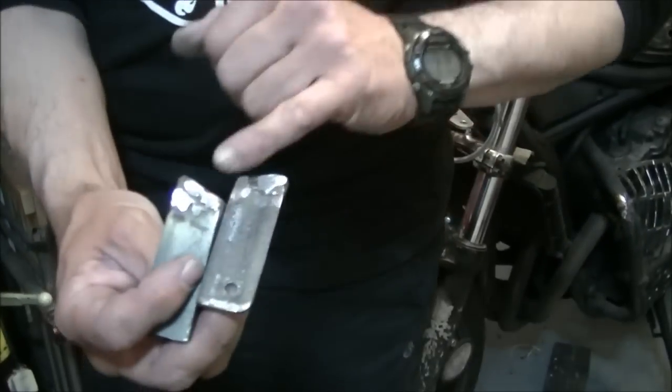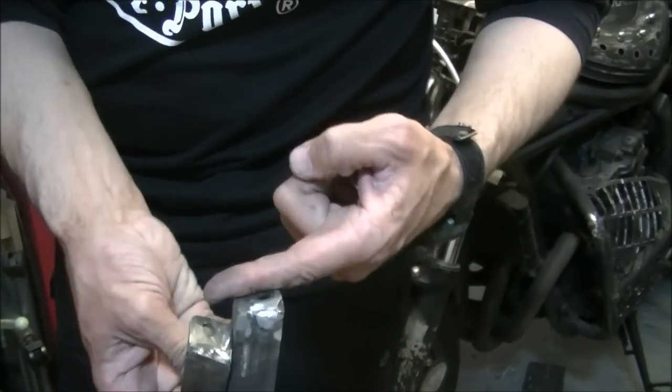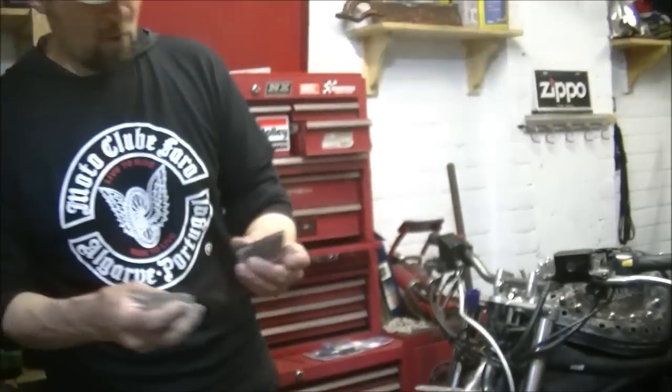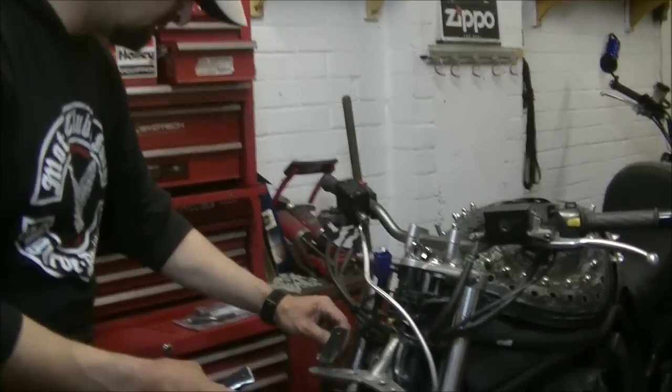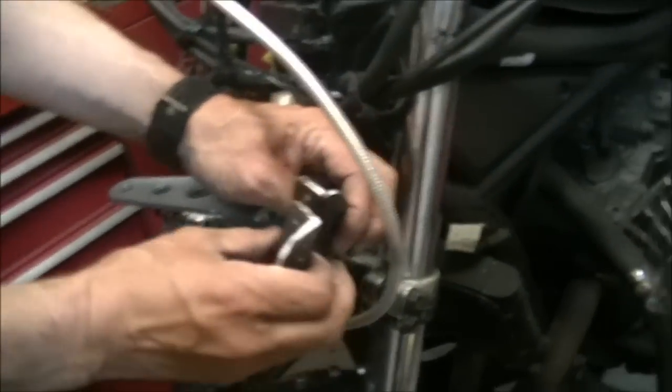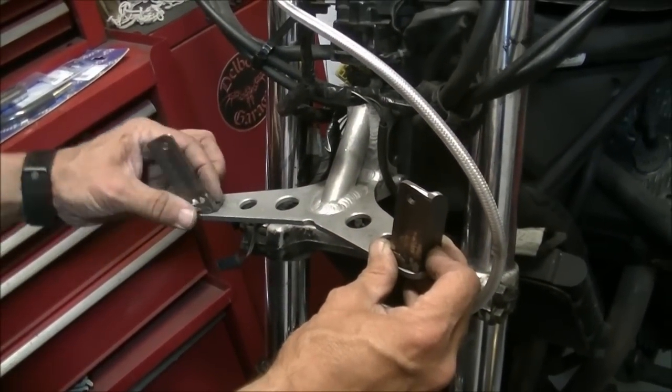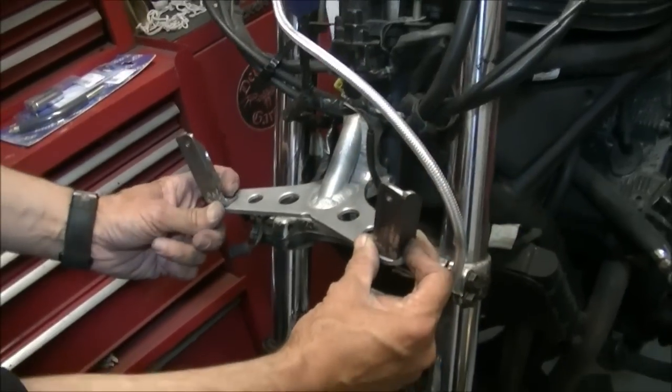So the brackets need to lean outwards to pick them up. Easiest way to do that was like this. Simply cut them — what I've done is cut those, lean the base out, and then filled it with weld, ground it back so it's square. Now all that means is that they fit and they lean outwards like that. That's the easiest way to do it — the minimum amount of brackets.